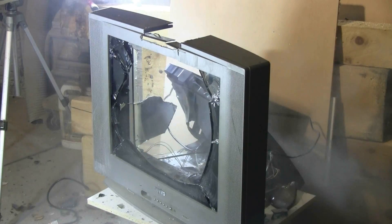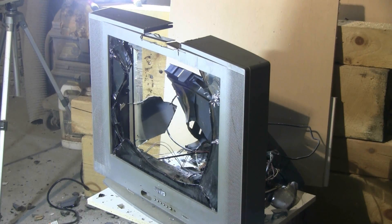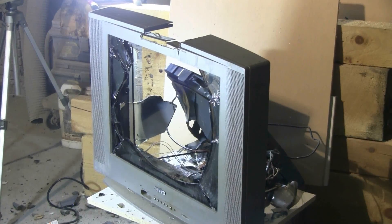We're now ready for this TV. It appears that we hit the TV, but I still hear some high voltage squealing.